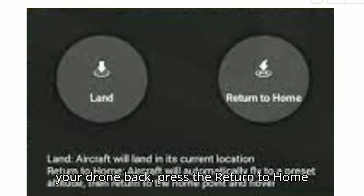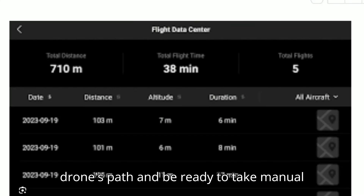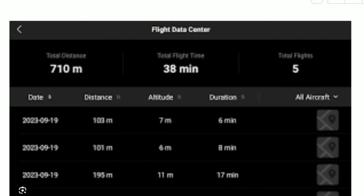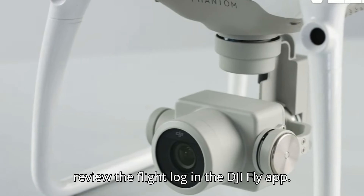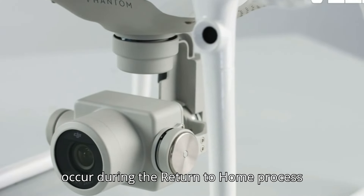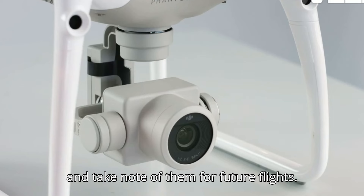When you're ready to bring your drone back, press the Return to Home button on the controller. Monitor the drone's path and be ready to take manual control if necessary. After your flight, review the flight log in the DJI Fly app. Look for any anomalies or issues that occurred during the Return to Home process and take note of them for future flights.